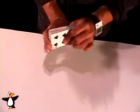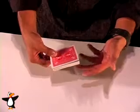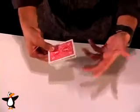That is your assembled pack of playing cards. The haunted deck is ready to be performed.